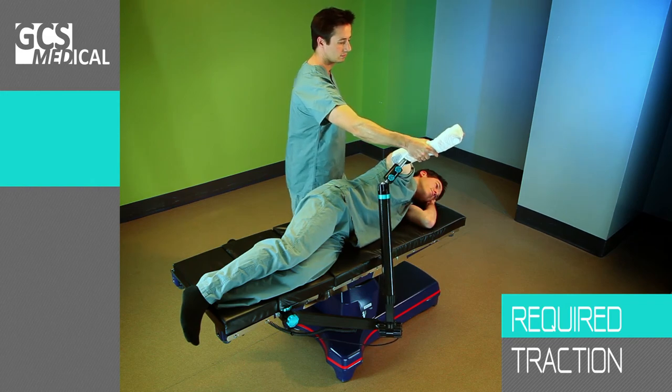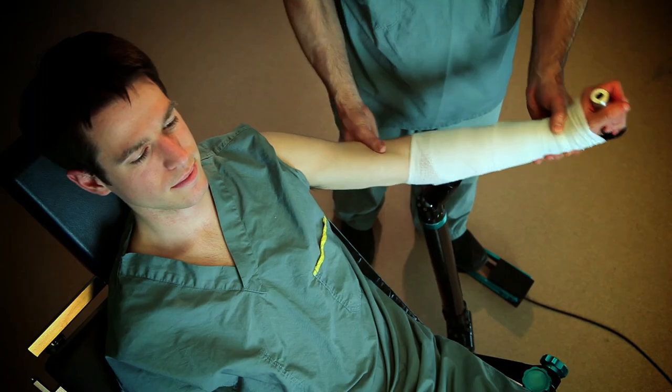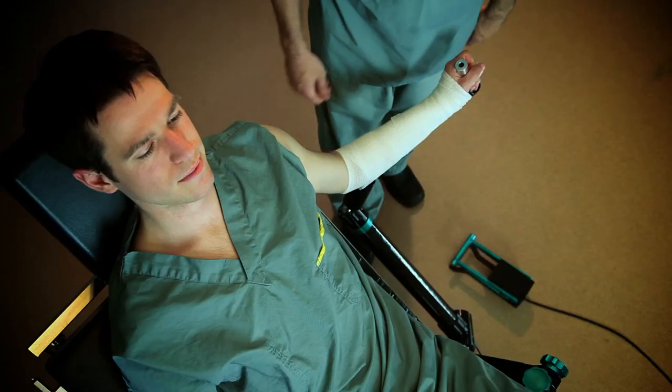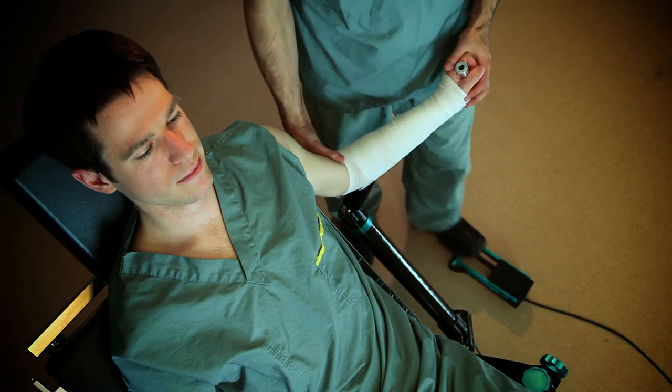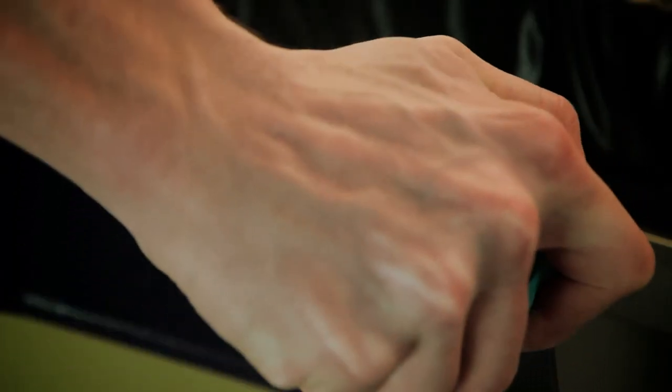In beach chair position, the Assist Arm preserves the traction required to distend the joint for Bankart repair surgeries or cuff repair, and maintains the position during hammering for shoulder replacements.